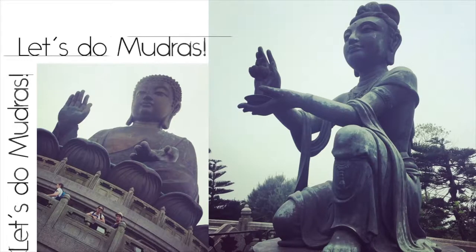Let's practice mudras. Hi everyone, my name is Judy from Happy Holistics and welcome to my channel. Thank you so much for joining me today. We're going to be doing yoga with just our hands to promote calmness.